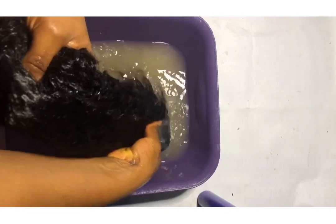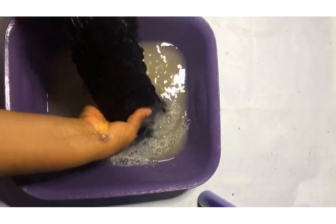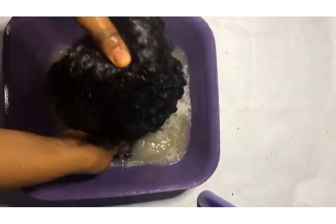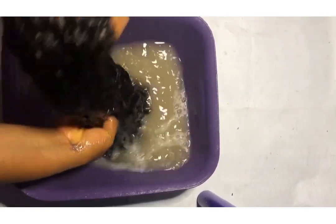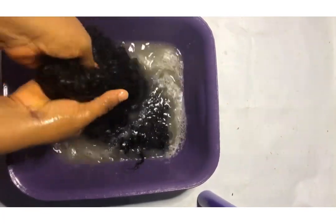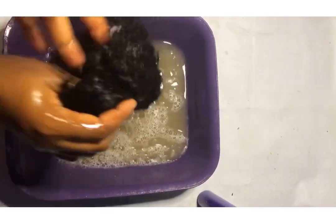I'm just wringing out the products, wringing it more than twice. I'm sorry I don't have the video of when I was washing it the second time because my phone was having issues.